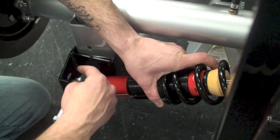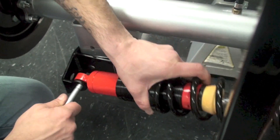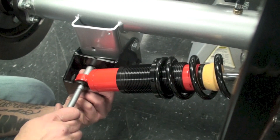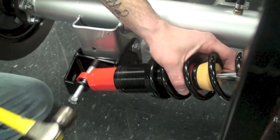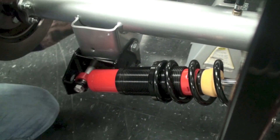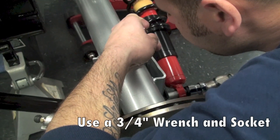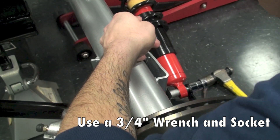Now with that set we can go ahead and install the shocks onto the traction lock brackets. We'll want to find the necessary hardware and spacers, taking note as to where they're supposed to go. On the bottom we'll have the very small spacer shim at the back and the larger aluminum spacer at the front. You'll go ahead and pass the bolt through the traction lock bracket and into the factory lower control arm bracket, bolting it all into place.